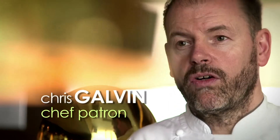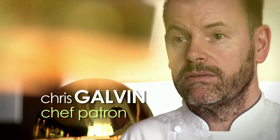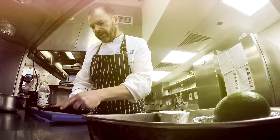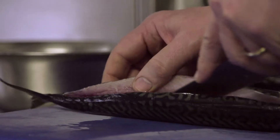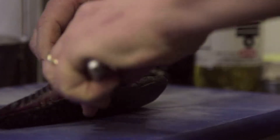To prepare the tartare of Cornish mackerel, first we fillet the mackerel very carefully. The secret of this dish is freshness and speed. It's something you can prepare a little bit in advance and then mix just before you serve it.